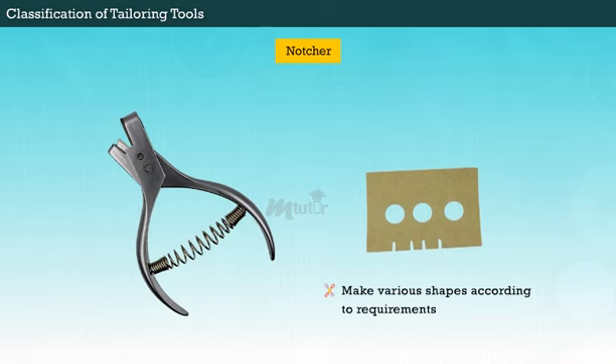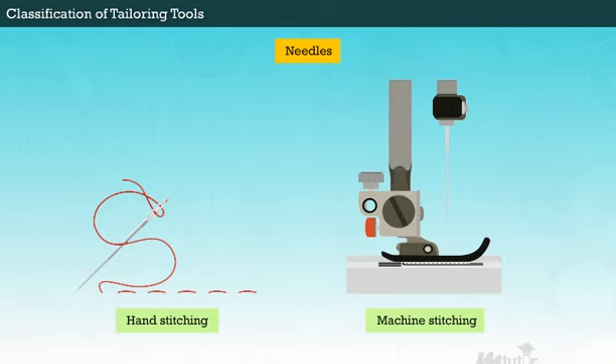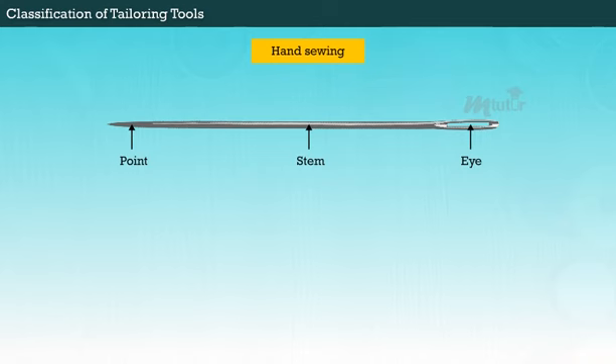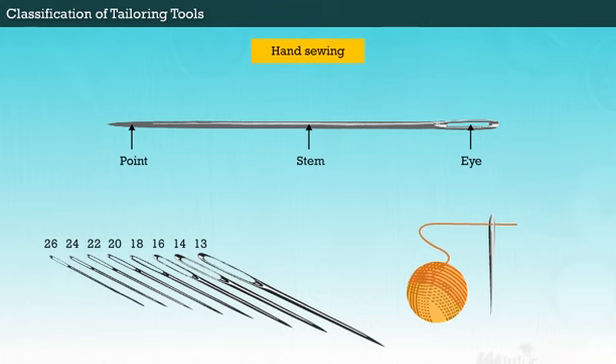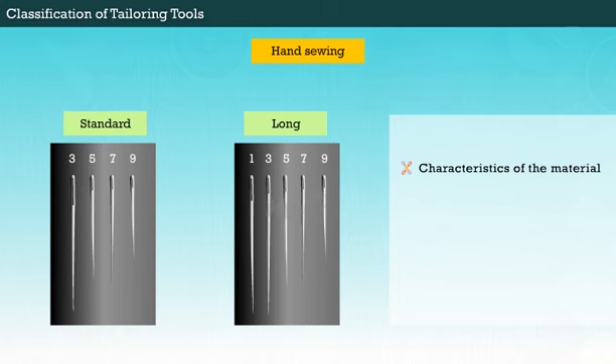Next, moving on to sewing tools. Needles are the most important sewing tools for hand stitching as well as machine stitching. A needle for hand sewing has a hole called the eye at the non-pointed end to carry thread or cord. Needle sizes are defined by a number on the packet. Sewing needles are classified by their length and thickness. They will be chosen according to the characteristics of the material, the size of the sewing thread, the type of seam, and the stitch type.